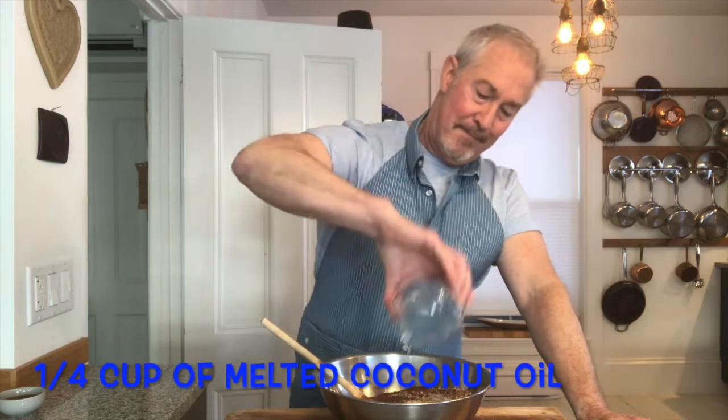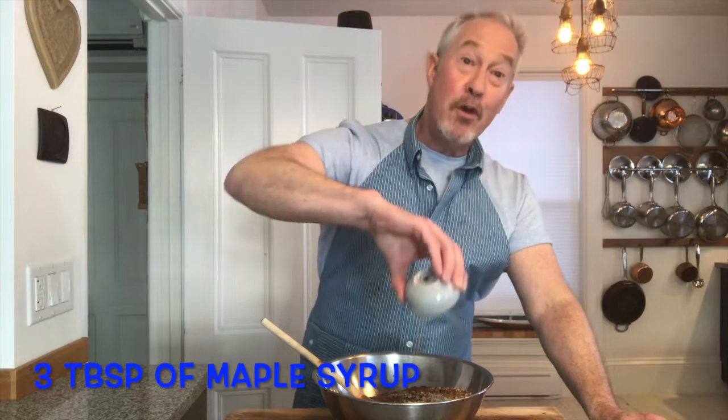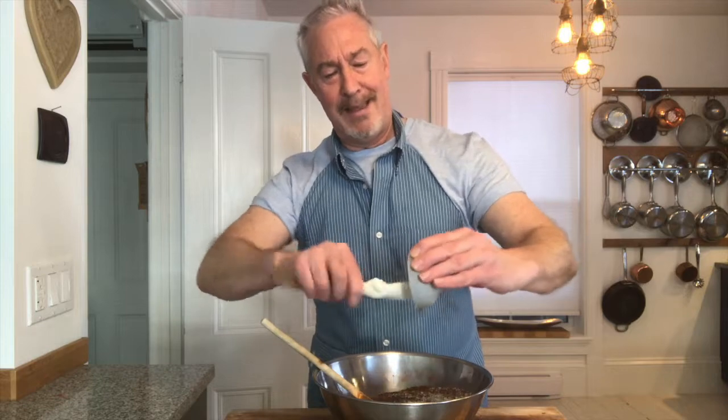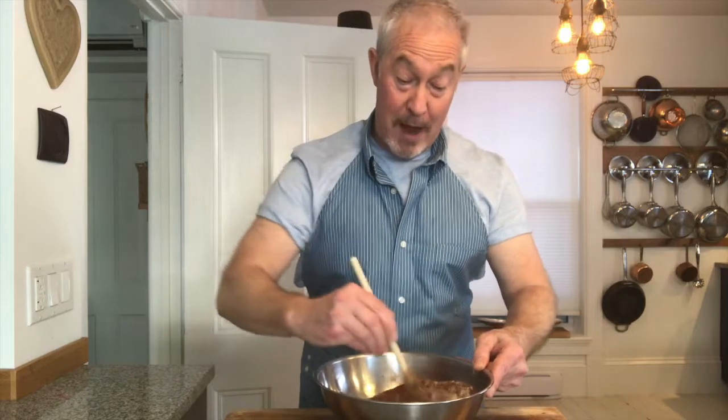Good. Now we have our binders. In here is a quarter cup of coconut oil, which I've melted down — I'm just going to pour that in. And to give it its sweetness, three tablespoons of maple syrup. I'm using pure maple syrup; I'm sure you could use whatever you like, but I like the good stuff. I'm just going to get all of that in there and give it a mix. And literally, that is your crust. You want to make sure that it's mixed in thoroughly.